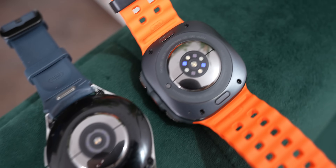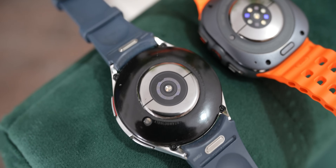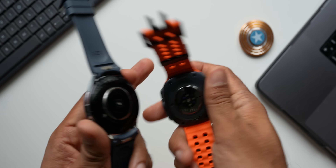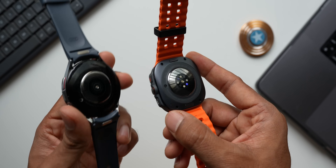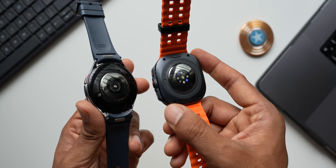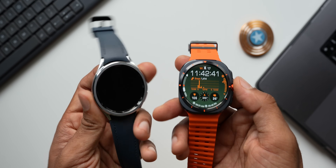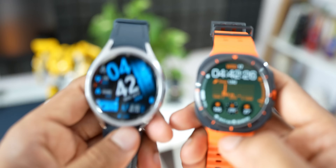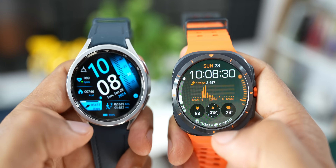The Galaxy Watch 6 Classic has four LED sensors in its bioactive sensor, which is quite accurate for health measurements. The Galaxy Watch Ultra features an all-new bioactive sensor with about 13 LEDs, making it more powerful and accurate. This is a significant upgrade on the Ultra — though I'll do a dedicated accuracy comparison video in the future.